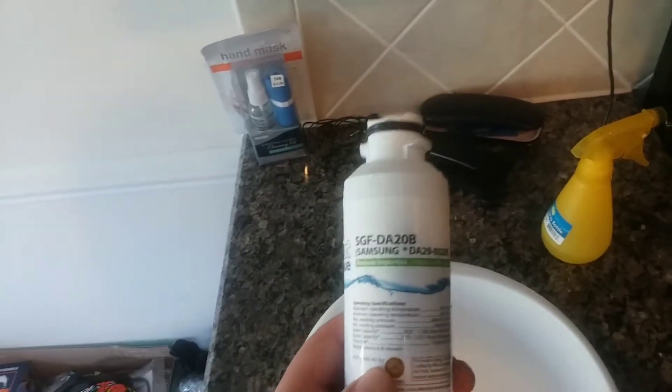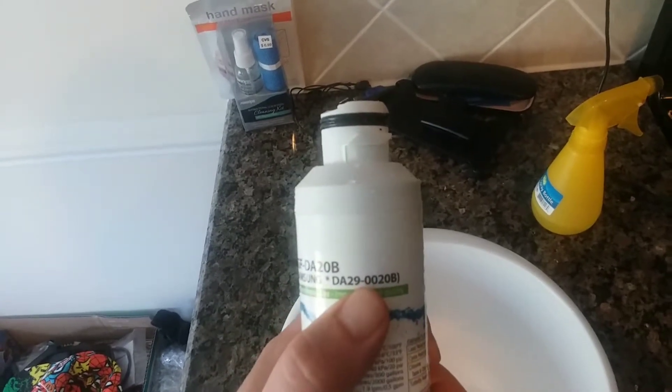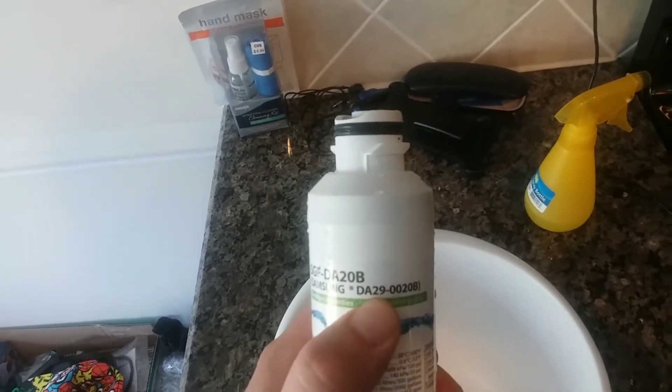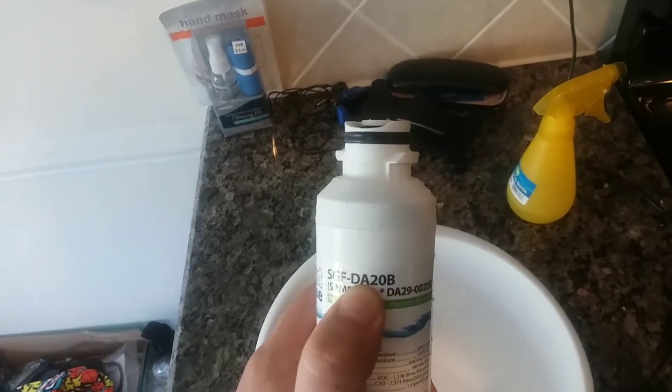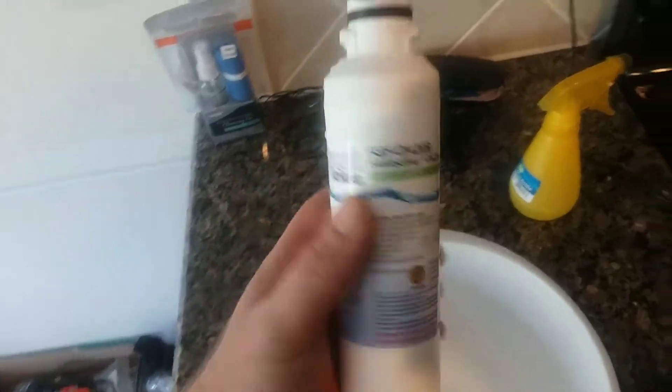This is the original Samsung part number, and this is the generic one. I've been using generic filters ever since I got this fridge — it's five years old and it works fine.